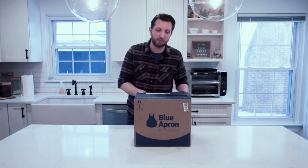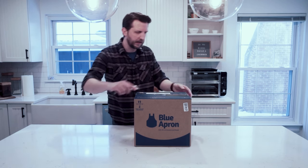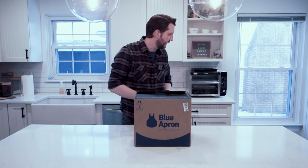Now I've never ordered Blue Apron before, so this is all new — we're all doing this together. So let's open this up, making sure I'm cutting away from myself.